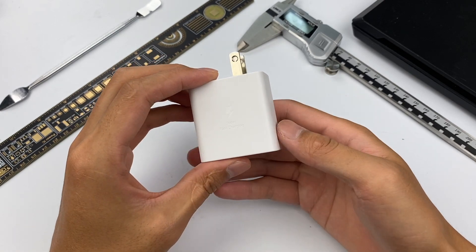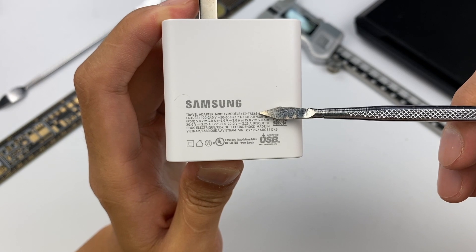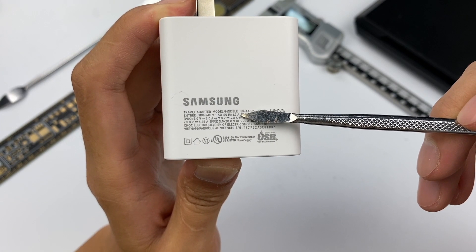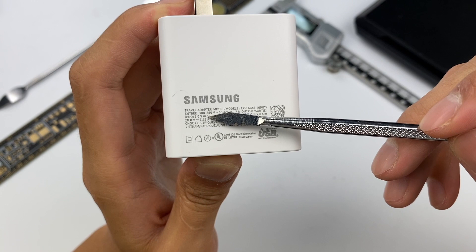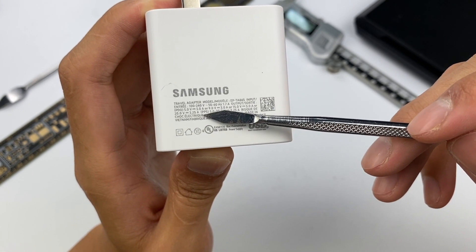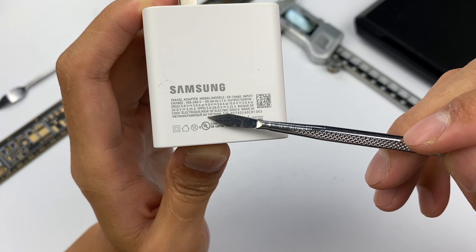The specifications of the charger are on the back. Model is EP-TA865. It supports wide-voltage input of 100V to 240V, 50Hz or 60Hz. Rated current is 1.7A. Output includes 5V/3A, 9V/3A, 15V/3A, 20V/3.25A, and 3.3V–21V at 3.25A. Made in Vietnam.